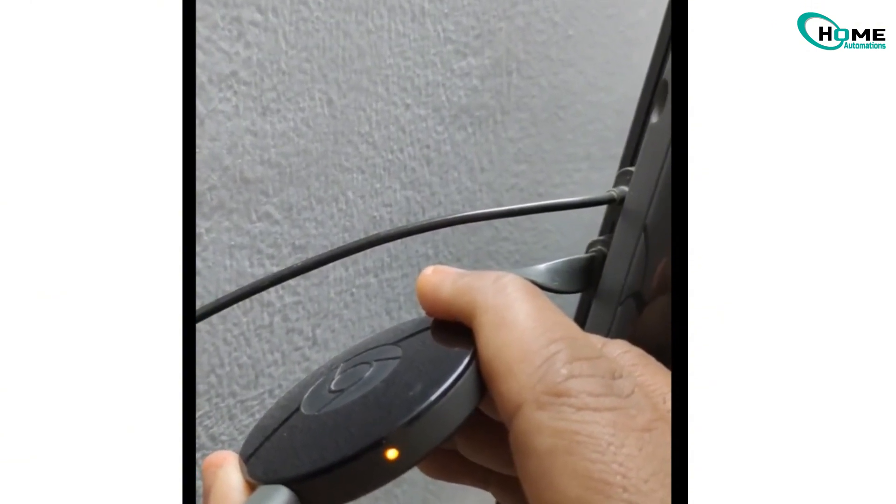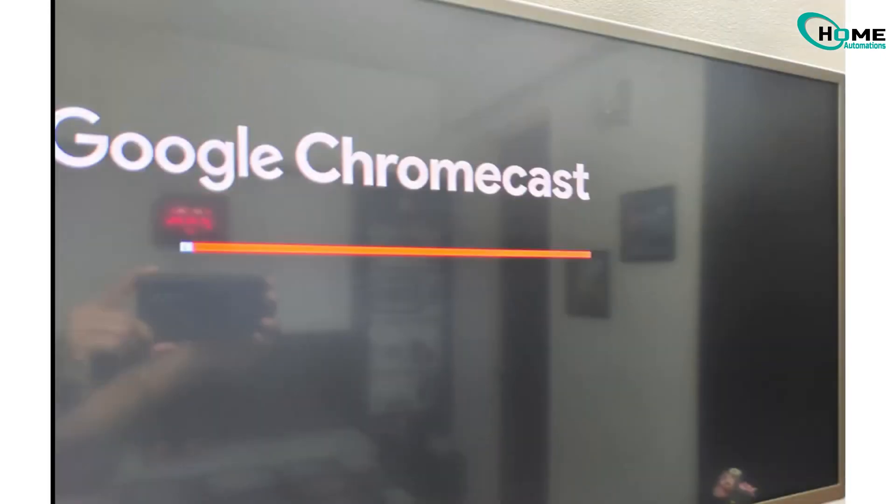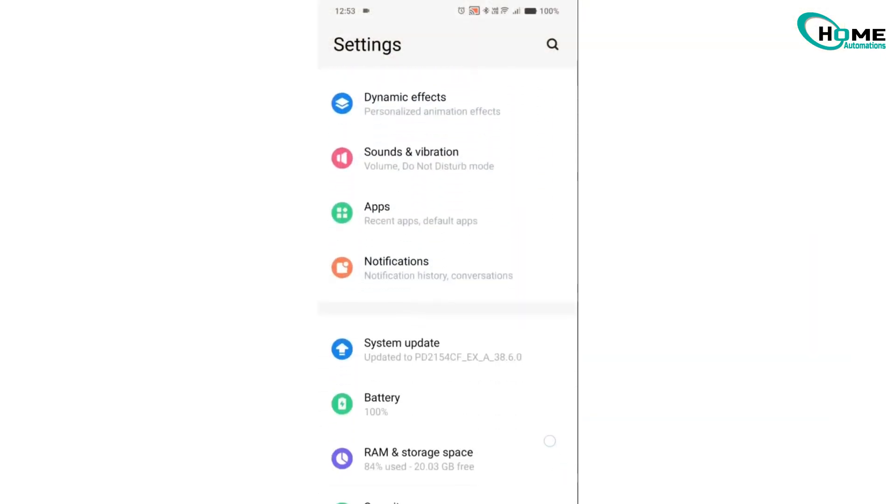Next, grab your phone or tablet and open the Google Home app. If you don't have it, download it from the App Store or Play Store.